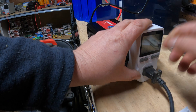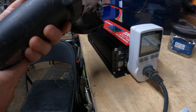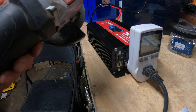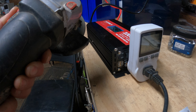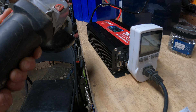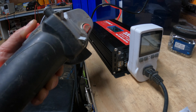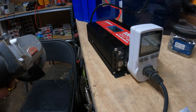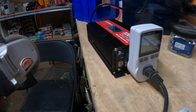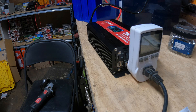Now let's try some power tools. Next up is a little Harbor Freight angle grinder. It said about 270 watts coming through — worked pretty good on that.